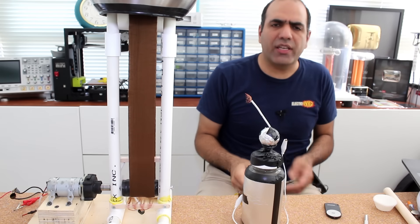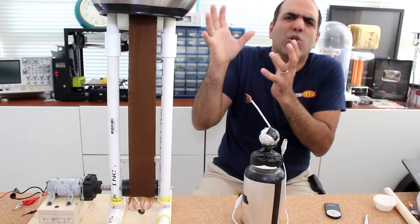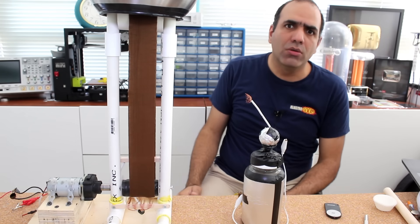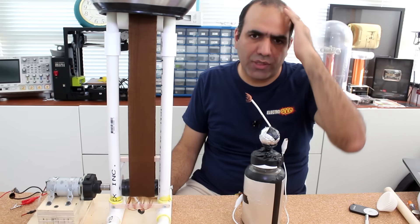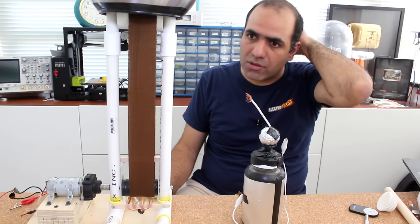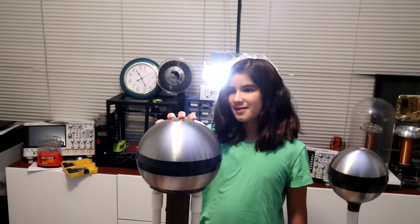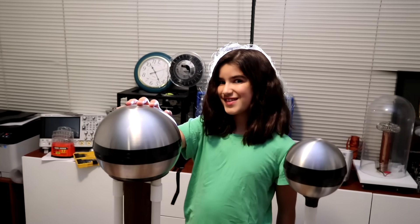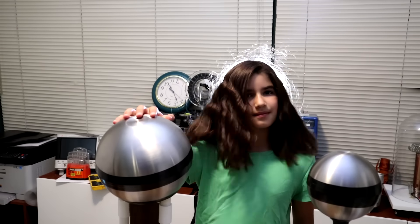It seems like the capacitor wasn't the only thing being charged — my floating body being too close to the dome was charging too. Now we have the obligatory hair-raising test, but unfortunately I don't have much to offer. So I guess we will be using Electrocute — here she is, charging up.